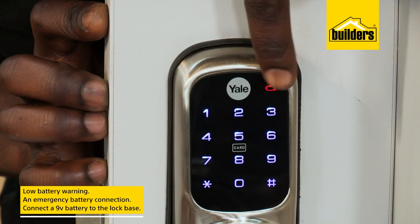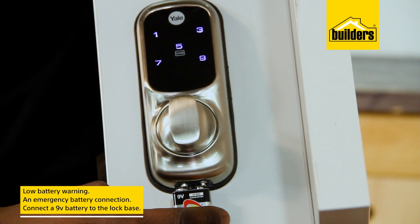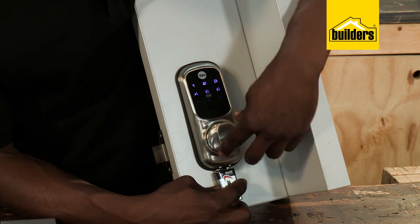There is a low battery warning icon and an emergency battery connection. Simply connect a 9V battery to the prongs at the base of the lock and the unit will power up, meaning you'll still have access.